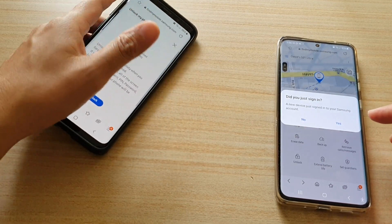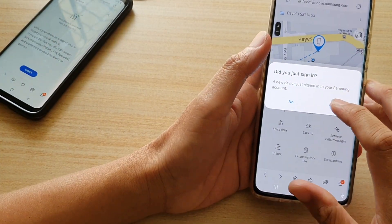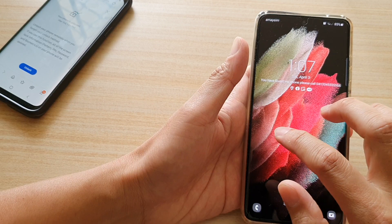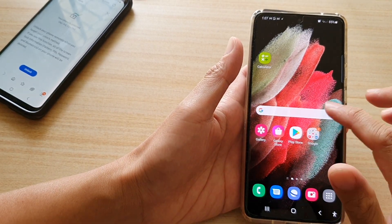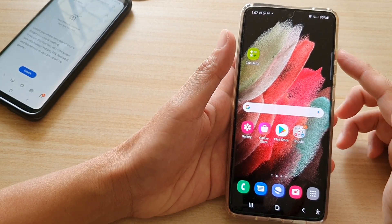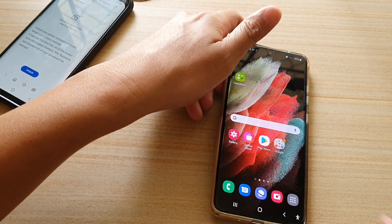And that's it. It also asked if I just signed into the account — I'm just going to tap Yes to confirm. Now if I go to my lock screen, it is no longer locked with a password. It is set to swipe. So you will need to go back into your lock screen settings and set a new password. And that's how you can remotely unlock your device.